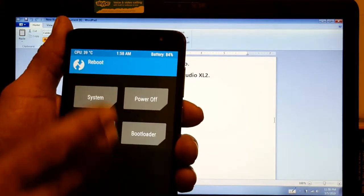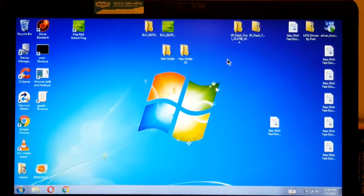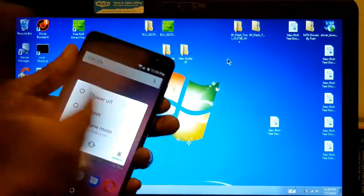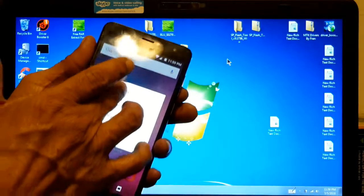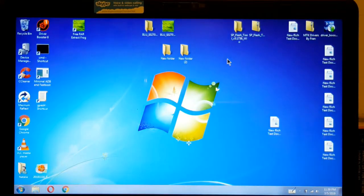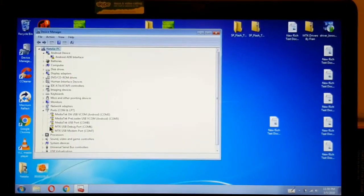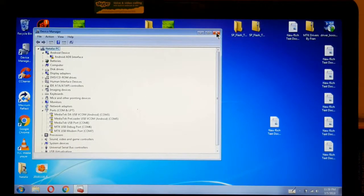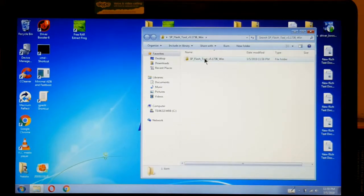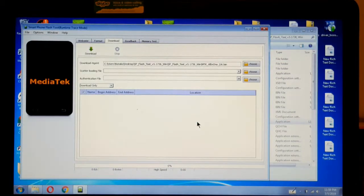I'm going to reboot and we're going to start doing this. We are back now. Remember to turn off your phone to flash the Stock ROM. So we turn it off, and now we're going to — let me show you. The drivers, they look kind of funny, but they do work. So let's go to the flash tool. We open it right here.